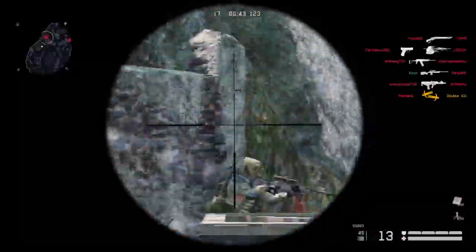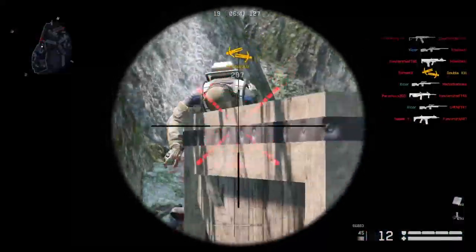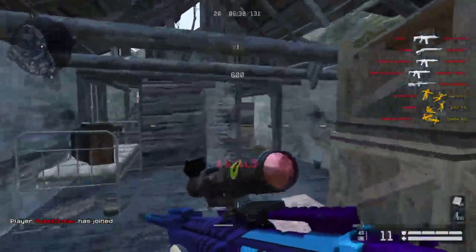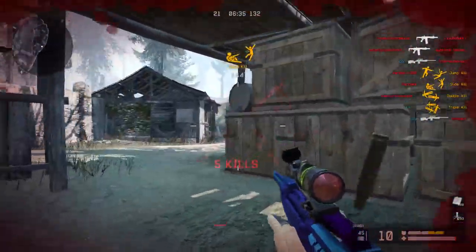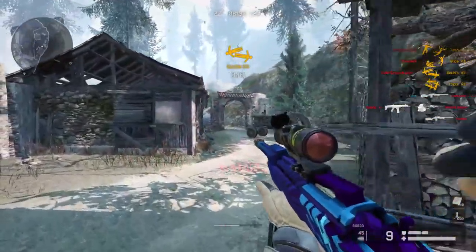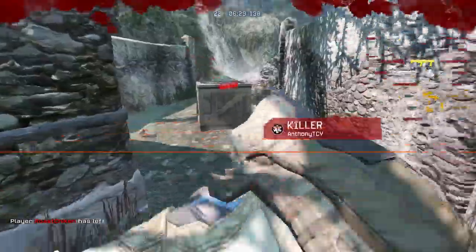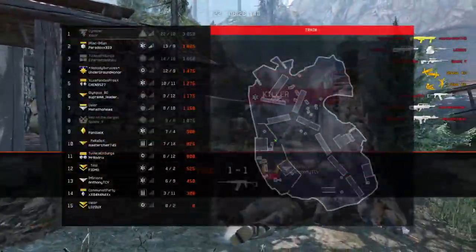It feels really different compared to all the other sniper rifles — the drag scoping and shooting in general just feels really different. And it's pretty nice to switch around between different sniper rifles and use ones that feel very different from the ones you traditionally use. So I like the weapon a lot. It's not my favorite, but I do like it a lot.